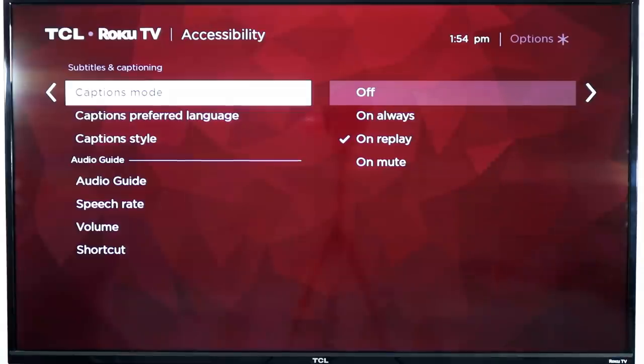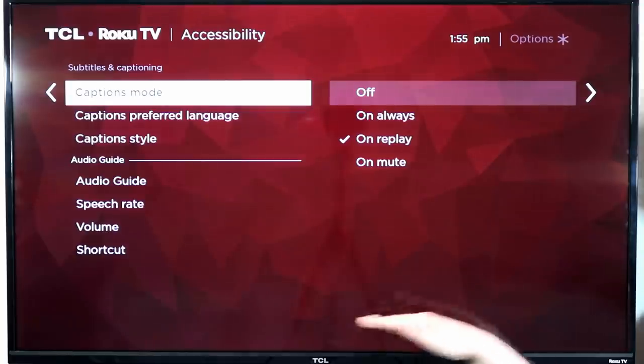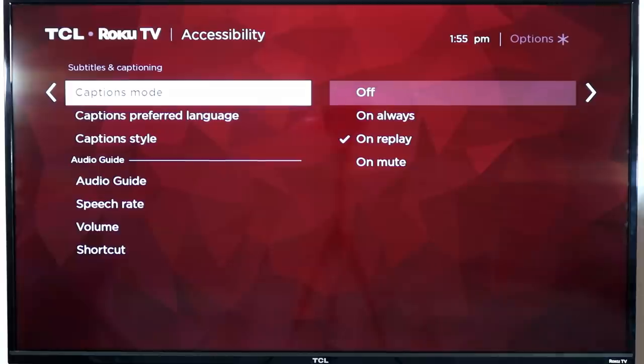There's also an 'on and replay' option for Roku players — if you hit the replay button on your Roku, which jumps back a few seconds, it turns the captions on so you can read what they said. If you have a Roku TV, you can set captions to turn on with mute, so if you mute the TV through your Roku it will automatically turn captions on — great for when somebody calls and you need to keep following the show.